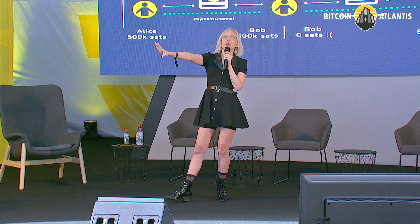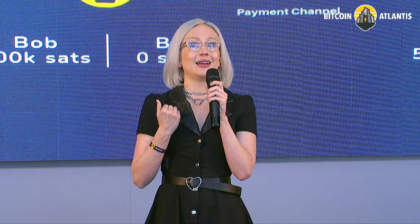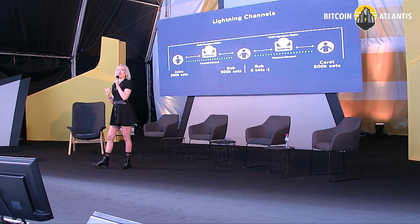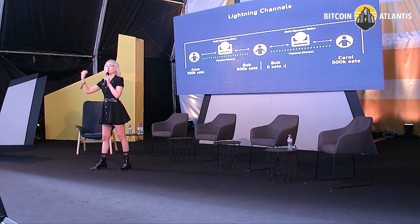If you only open channels to people and no one opens channels to you, you're going to have a lot of sendable sats but no receivable sats — a lot of local liquidity but no remote liquidity. So be sure to open a couple of channels to folks and have a couple of folks open channels to you.